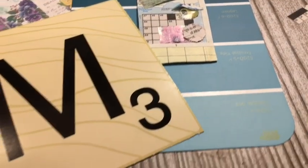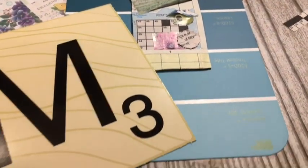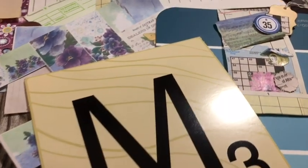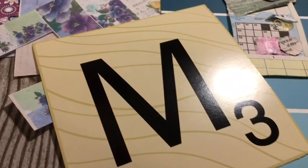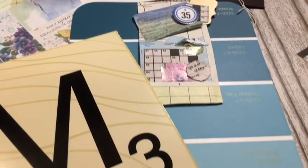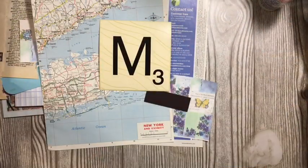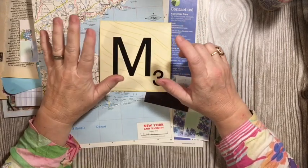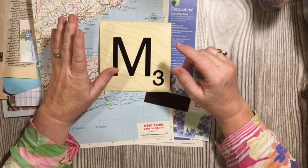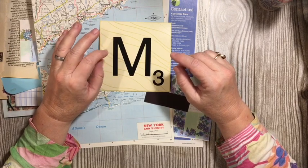Today is M for the A to Z Alphabet Junk Journal Challenge here on the Dear Julie Julie channel. We are making a music magazine and map matchbook magnet clip.